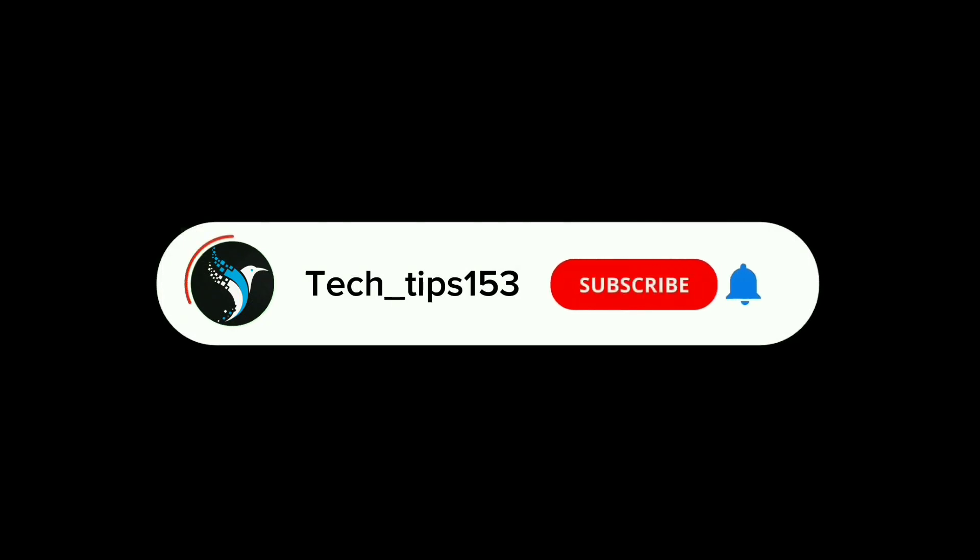Please drop a like on the video. Don't forget to subscribe. Thank you for watching, and click the notification bell at the end of the video.